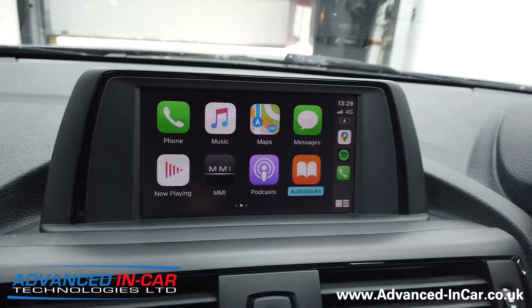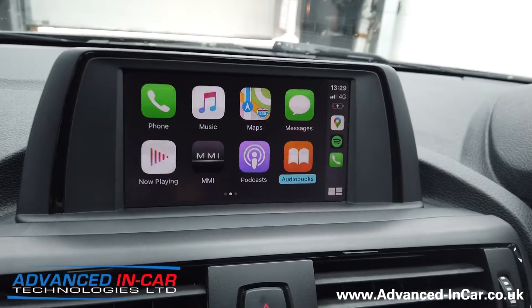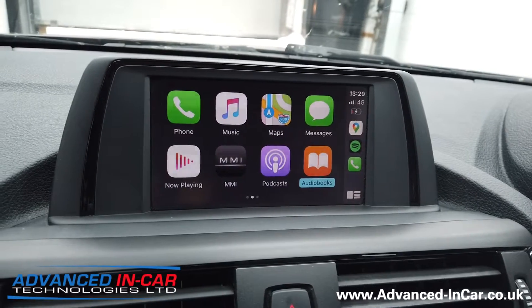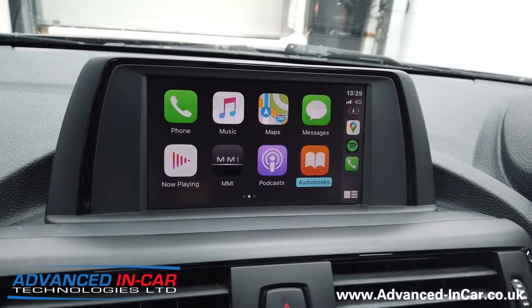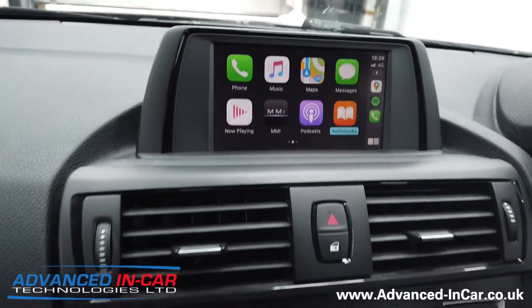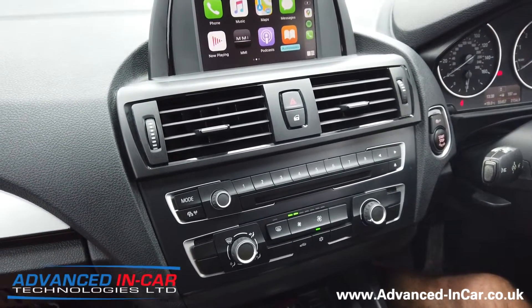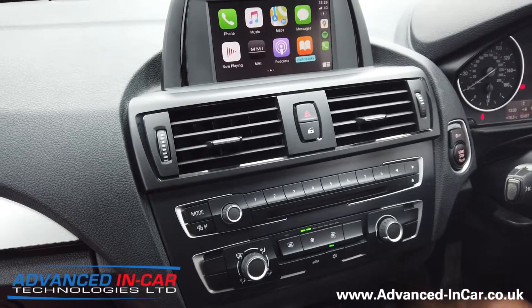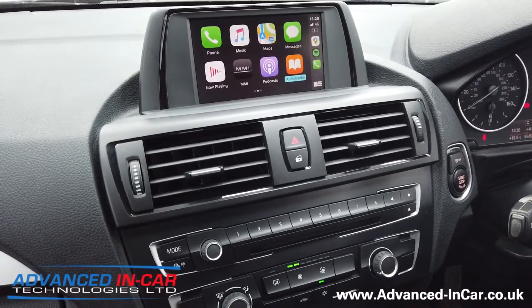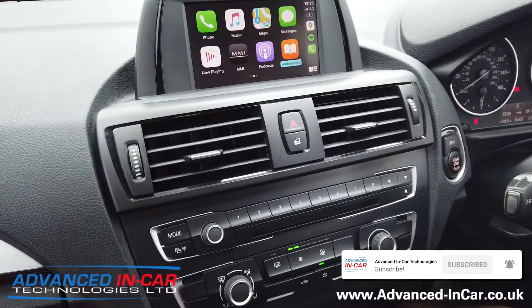So yes — this is the BMW 1 Series 2012, six and a half inch standard iDrive, and we've now transformed and upgraded this car to have wireless and wired CarPlay with the Bimotech system. If you've got a car like this and you want to bring it into the 21st century, get in touch with us. Don't forget to subscribe to our channel and like our videos. You can send us a contact form or visit our website at www.advanced-incar.co.uk. Thanks and have a good day!